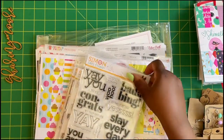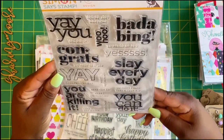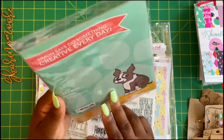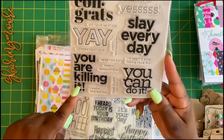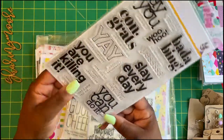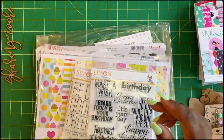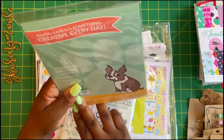I picked up a few Simon Says Stamps as well. This one right here is 'Yay You' — I just like the encouraging words: 'You are killing it,' 'Yay,' 'Slay every day,' 'Yay you,' 'Congrats,' 'Bada bing,' 'You can do it,' 'Woohoo.' I like those for encouraging cards, and just a little note — this one is extra large.